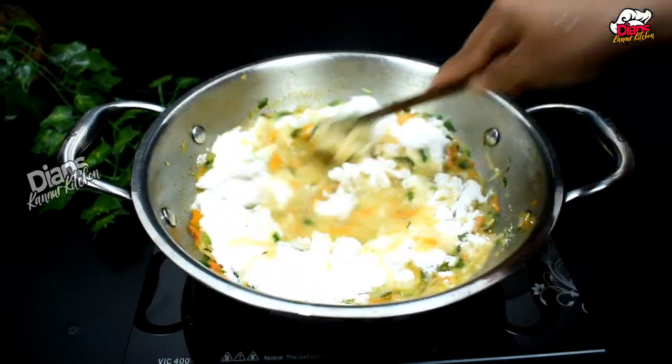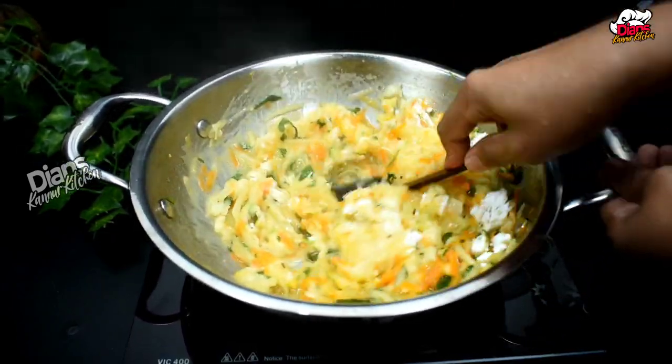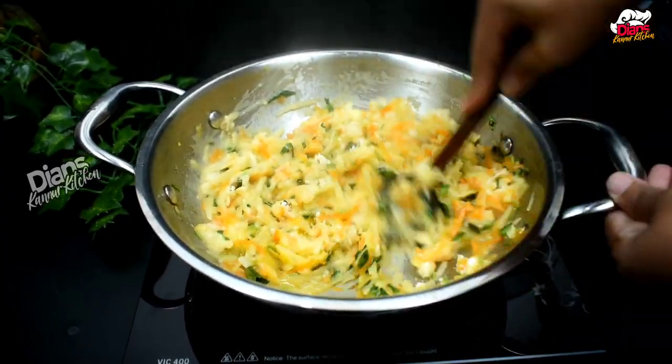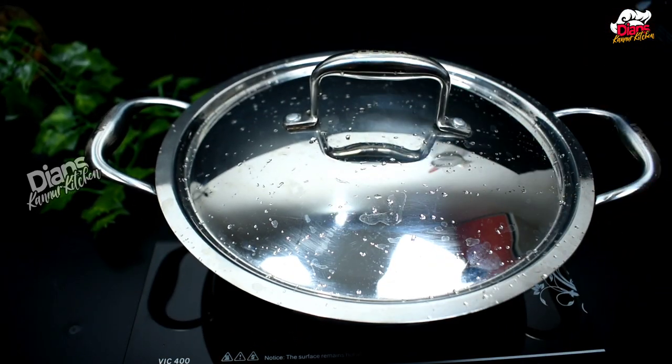I will add 1 cup of hot water. We will add 3 cups of hot water, then add the 3 cups of hot water. The next cup is very good. If you want to mix it on a low flame, the flame will be off after 10 minutes.